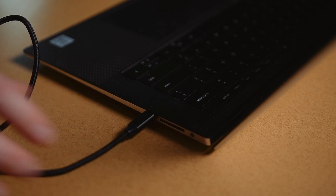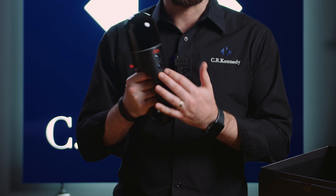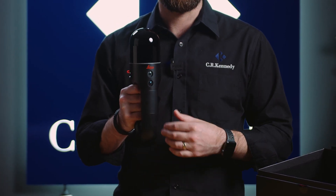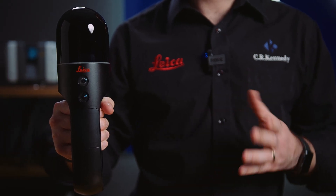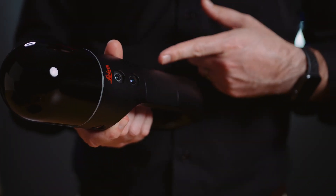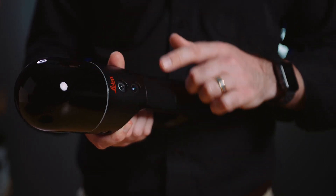Now some facts and figures about the BLK2Go. It comes with three cameras around the outside of the scanner — these are 4.8 megapixel cameras constantly taking images while you're scanning. It also has an additional 12 megapixel camera on the front for taking additional images in the field. If you have a feature or point of interest, capture an image and it will tag it at the location you're scanning. The BLK2Go scans at a speed of 420,000 points per second and has a range of 25 meters. The scanner has a 360 degree horizontal field of view and a 270 degree vertical field of view, while the panoramic imagery has a 300 degree field of view.